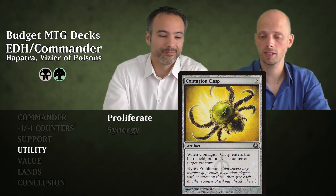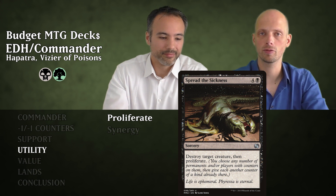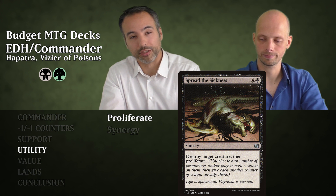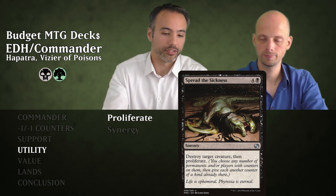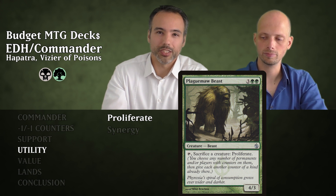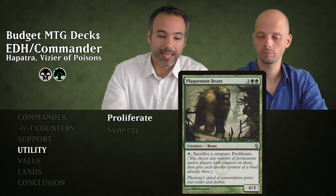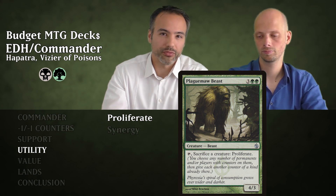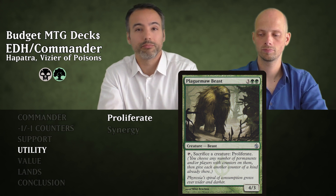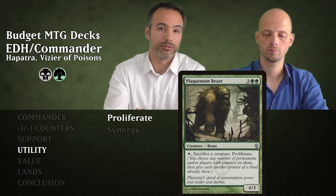Then we have Spread the Sickness for five mana — a sorcery that destroys target creature and proliferates. So it's removal that also spreads minus one minus one counters to anything that already has them. Plague Myr Beast for five mana is a 4/3 Beast — you can tap it and sacrifice a creature to proliferate. It's a sacrifice outlet and puts more minus one minus one counters on stuff, pulling double duty.